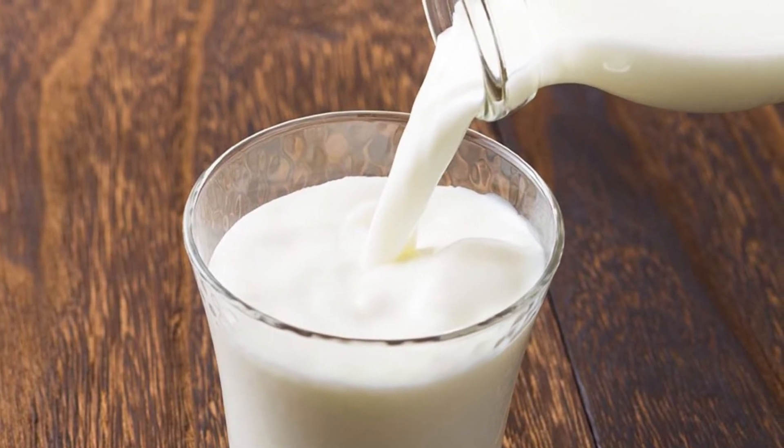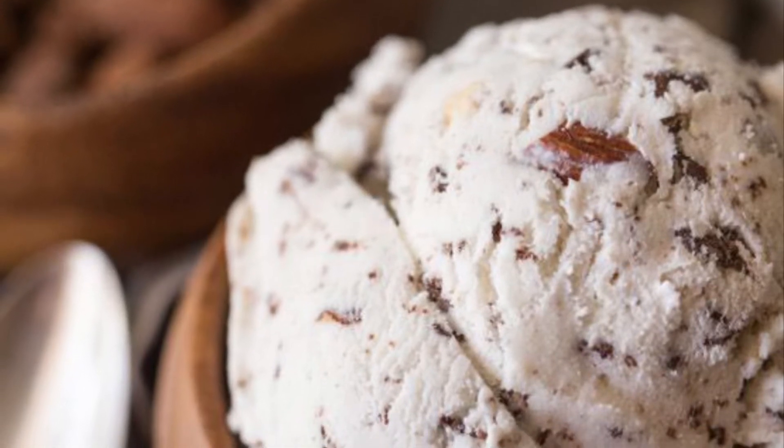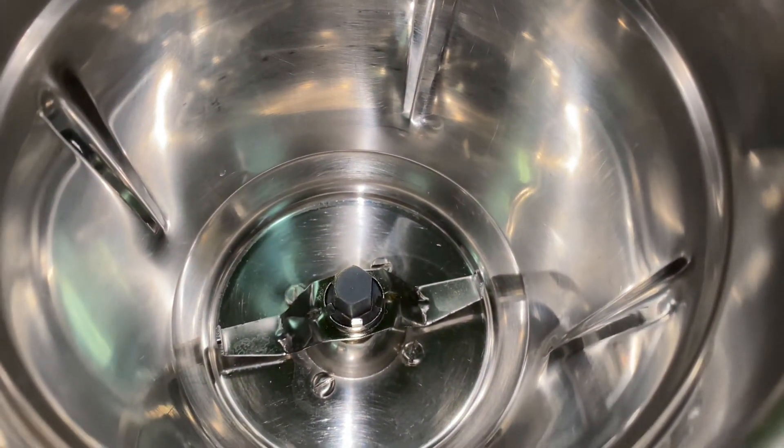Fresh milk. I am going to add two scoops of ice cream. I am going to add some flavor of ice cream. I am going to mix it in a jar.